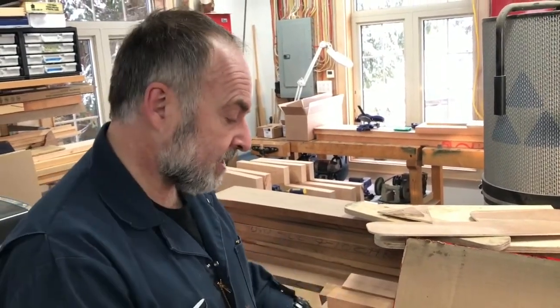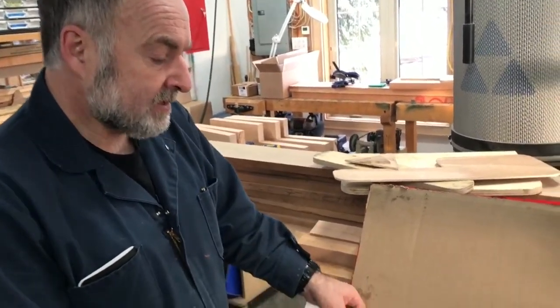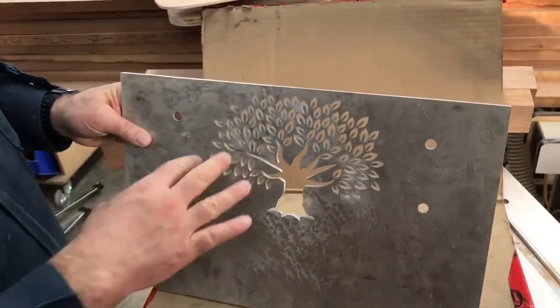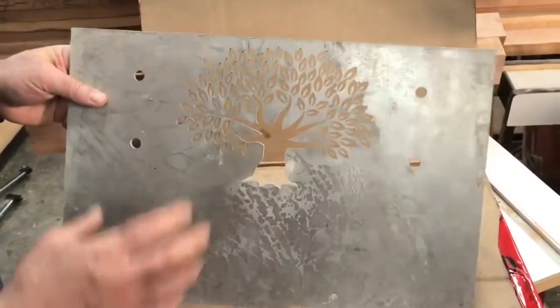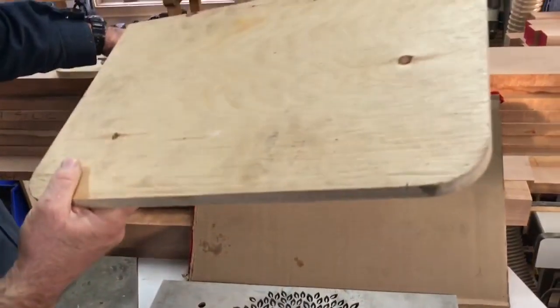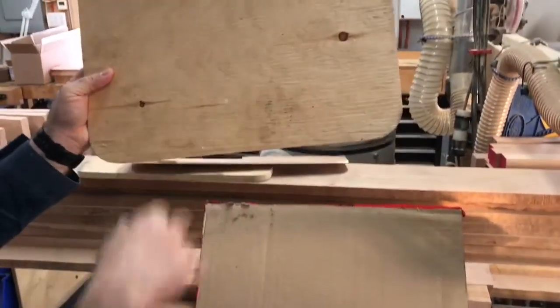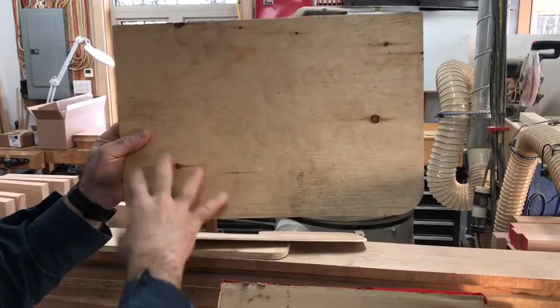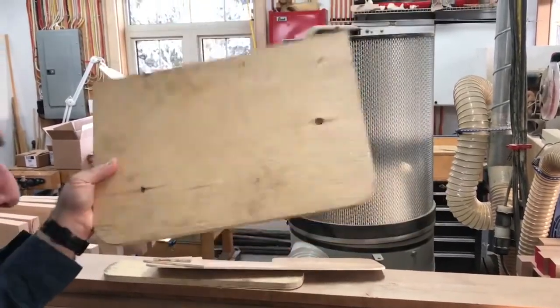We've also done some designs here, some fancy designs, and this is a prototype just made out of some scrap aluminum, just to make sure that everything is correct. This part here corresponds to this larger part. This will be at the top of the stairs — you'll see this later in future videos — and the stairs will have some pieces welded on here, and this is what's going to support the top of it.